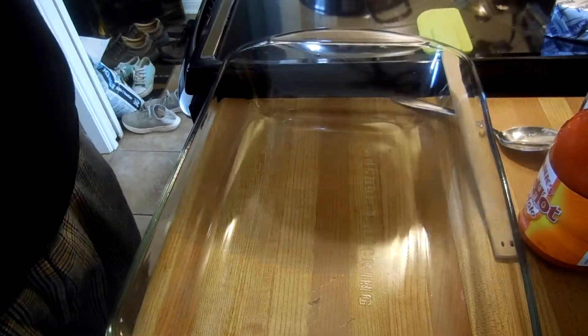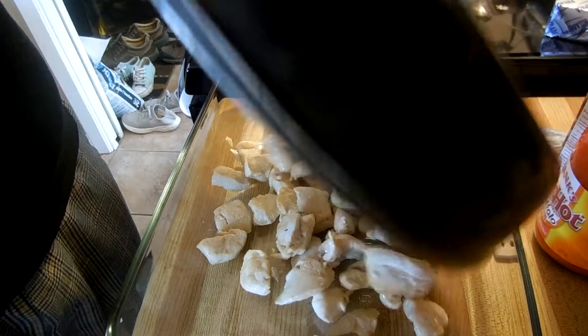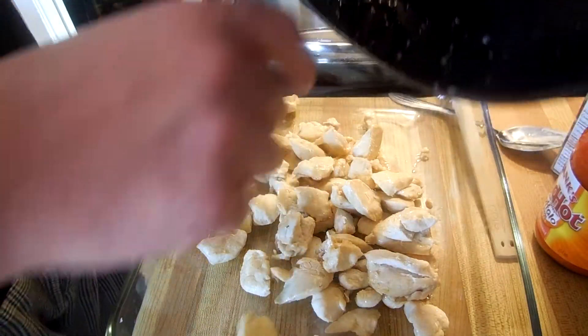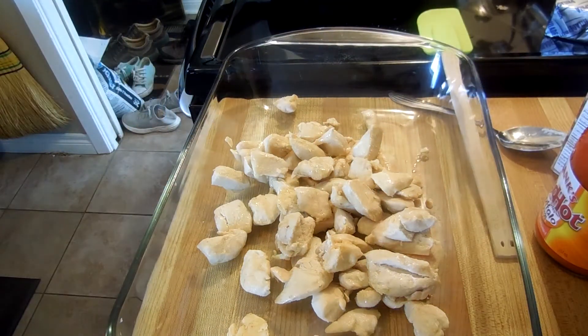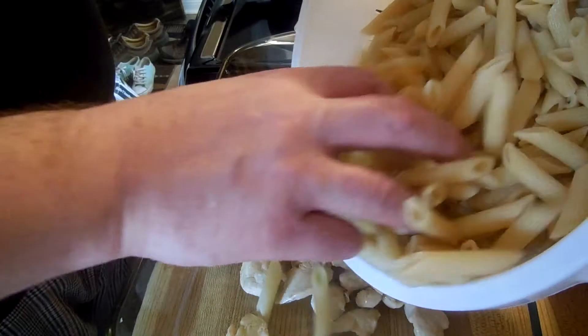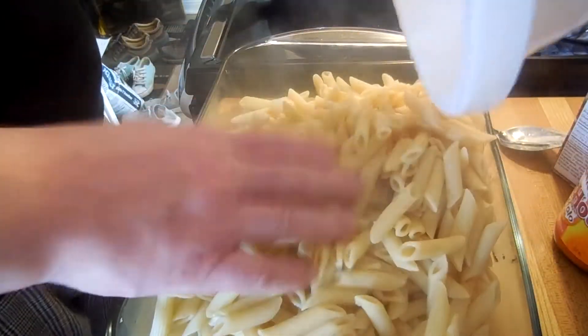Okay, first thing I'm going to do is we're going to take our cooked chicken — we're already done. It's chicken breasts. We're going to throw that in the pan. Next, we've got some penne pasta. We're just going to pour it in as well.